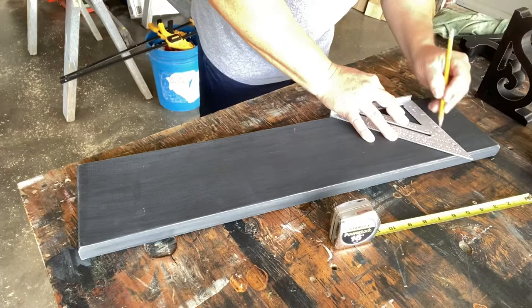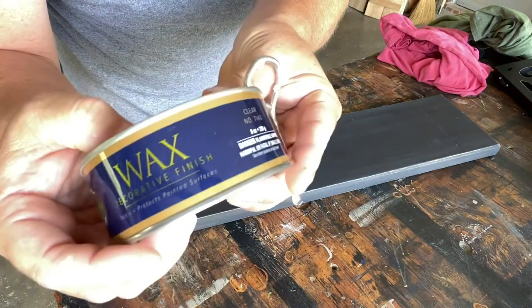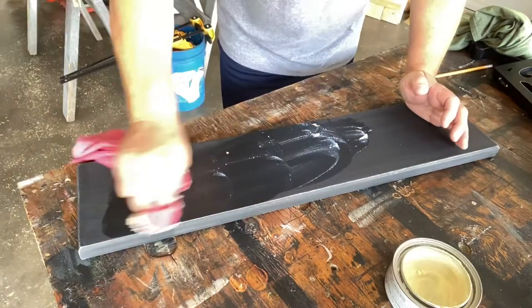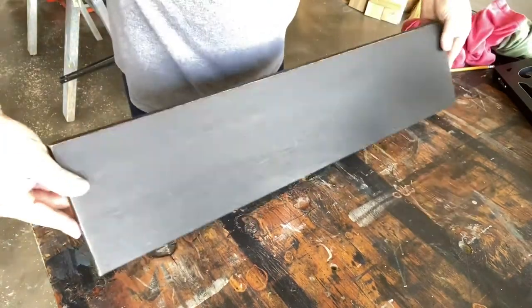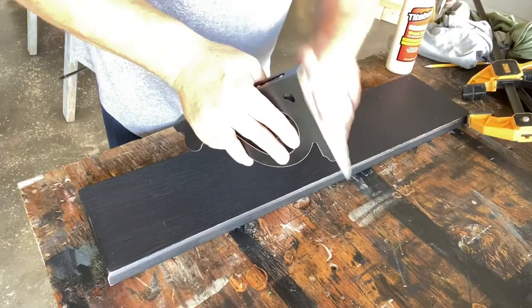I started out to measure where I wanted to put the corbels, but before I do that I'm going to put a coat of clear wax on here. That'll give it a nice shine. We're going to put it on like car wax, let it dry, then buff it to a beautiful shine. That looks fantastic.